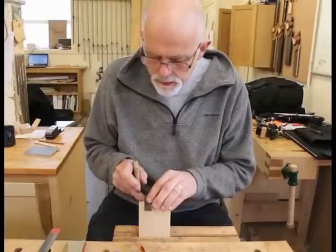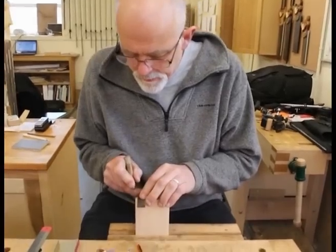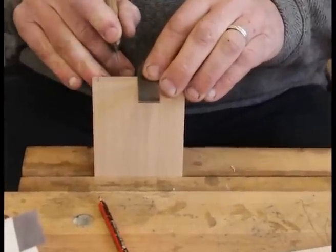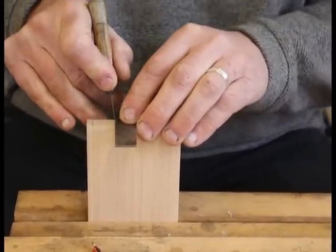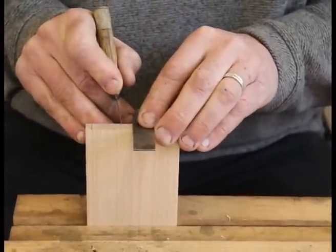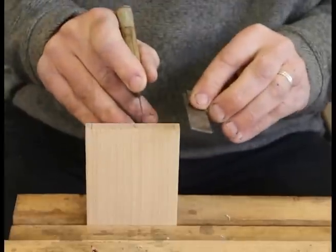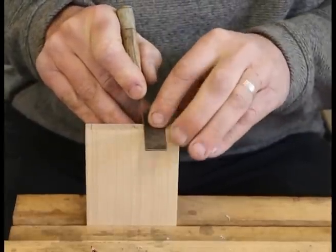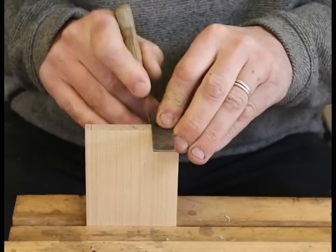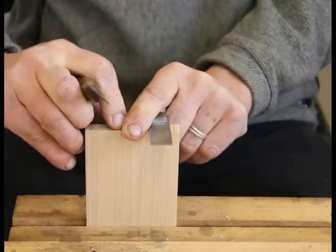It's a lot better if you can do your final marking with a knife, because it's better to cut to a knife line than a pencil line — a knife line has a definite, finite edge, whereas a pencil line has a width to it. You can't actually drop a chisel onto a pencil line whereas you can with a knife line. So I'm just marking across here — this is the tricky bit at the end, I'm going to have to turn it round.